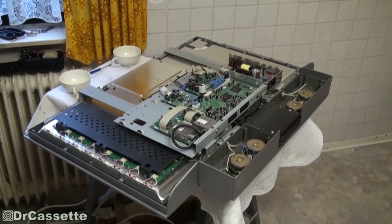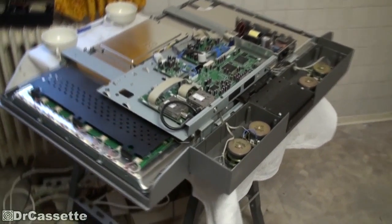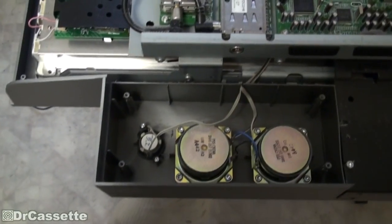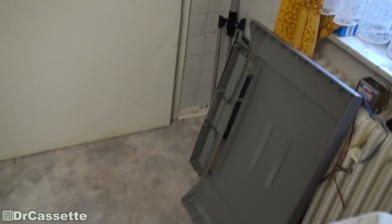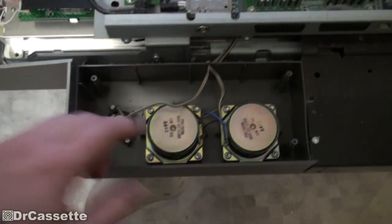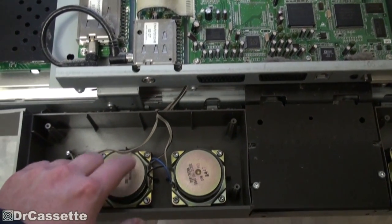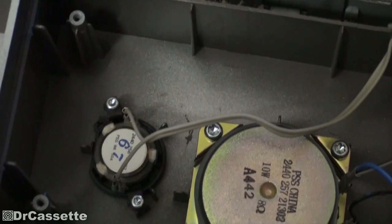And there we have the unit all taken apart. The first thing I noticed: look at the nice design for the sound system. It's actually sitting in some separate boxes down in the foot, and if you look on the back panel, it's even insulated — they did that quite nicely. These two speakers are the woofers, hooked up in parallel. Then we have this tiny little tweeter sitting right there.